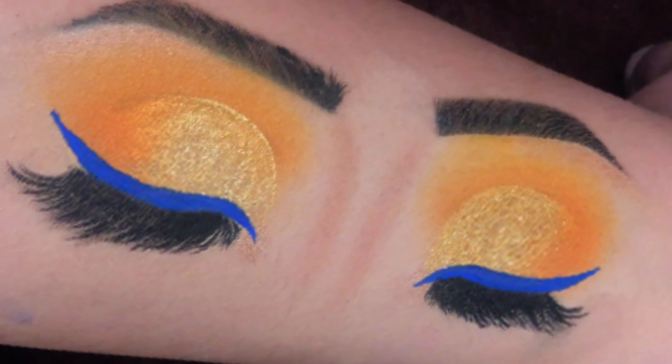Next I am using this golden shade from the other palette and applying it on my eyelid. I have blended the golden shade with the other colors to create a soft look.